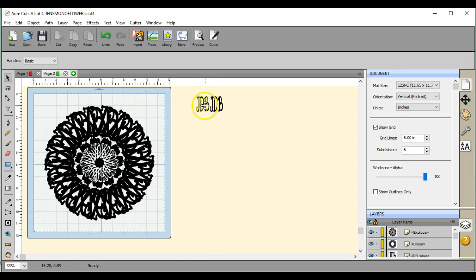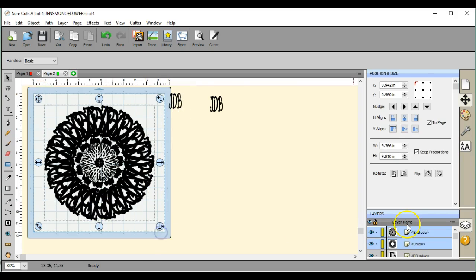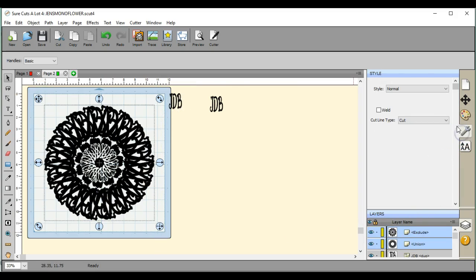There you go — that's how you use your initials to get a flower. And you can keep going, do whatever you want. Just make sure that when you're done, if you want to draw, that you come over here and set that line type in Sure Cuts A Lot to draw.